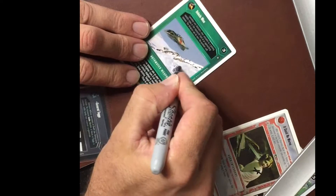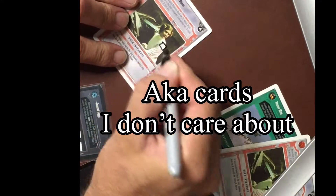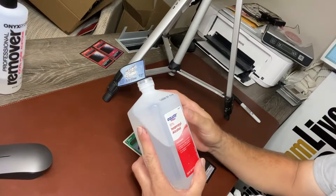As with any experiment, you need some test subjects, so I grabbed some random cards and put little things on there that I can test the different substances on.